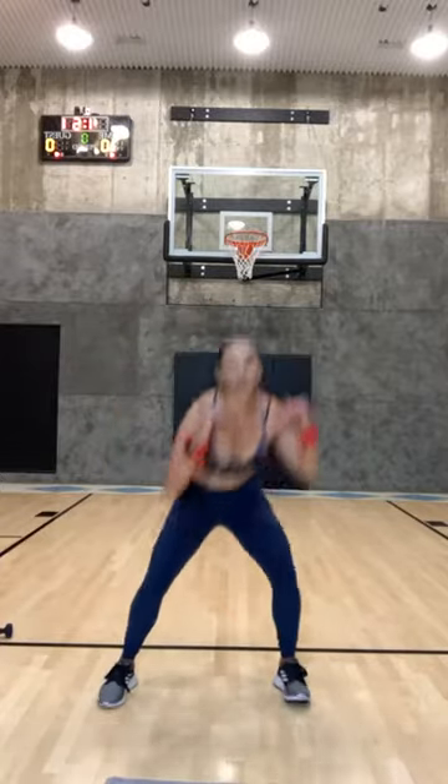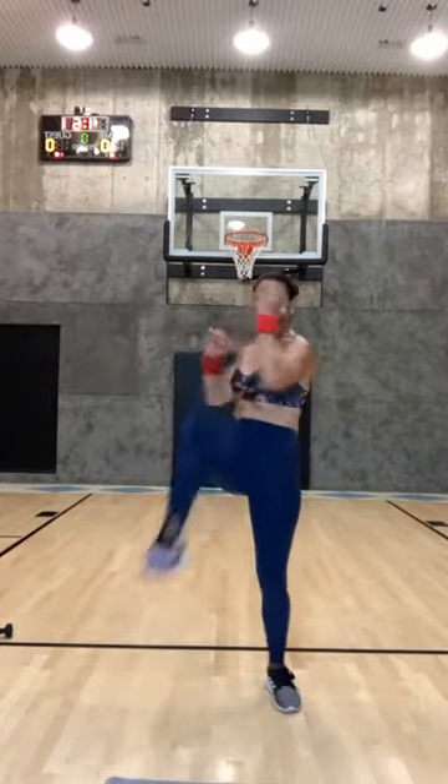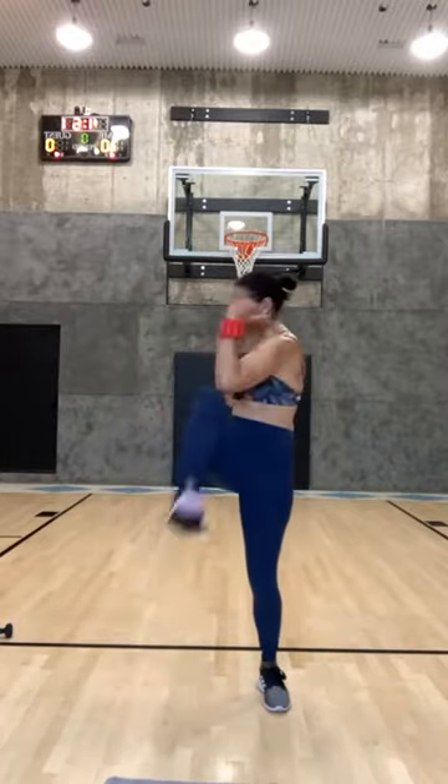Hold it down — little jumps, little jumps. Eight, or you're just up on your toes, or you're just squatting. Seven, six, five, four, three, two, and one. Now squat and twist, squat and twist. Think about squeezing your oblique when you come through. Eight, seven, six, five, four, three, two, one. Hold it down — little squats, little jumps. Eight, seven, six, five, four, three, two — hold it down right here, let's go.